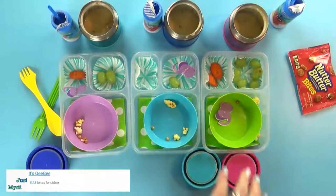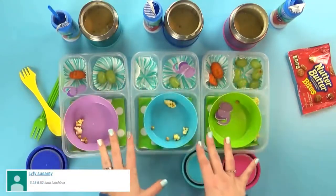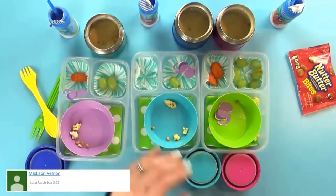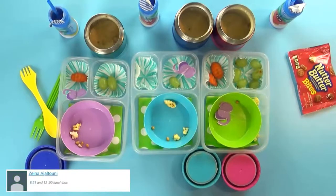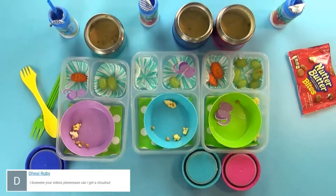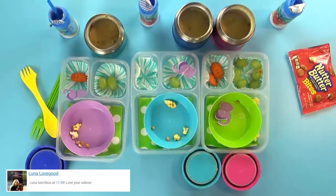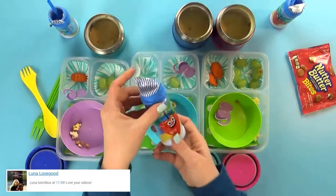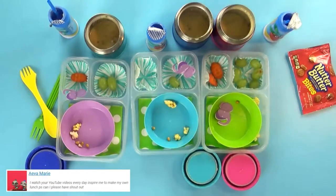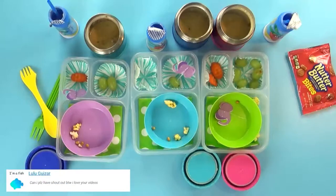Lunch is over, and as you can probably tell, they liked everything except for the soup — not one of the kids finished their soup. The kids' favorites were the yogurt milkshake drink and the popcorn. I personally think the soup is really good, but they were not convinced.